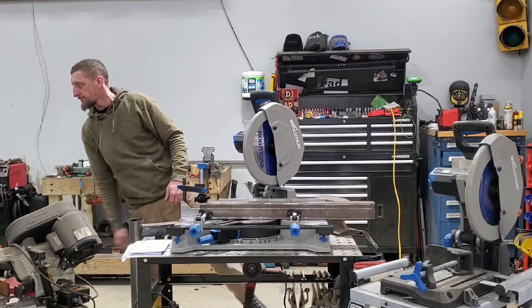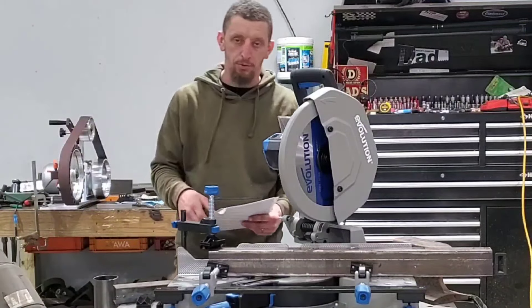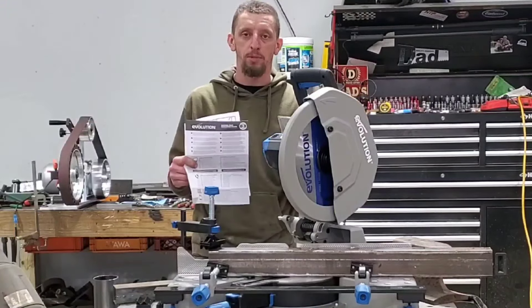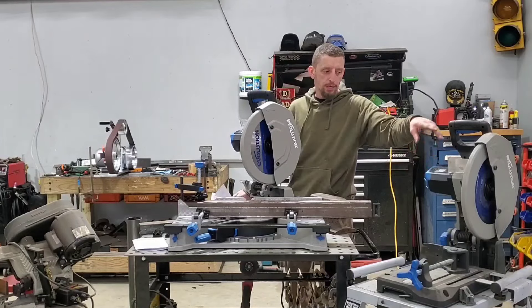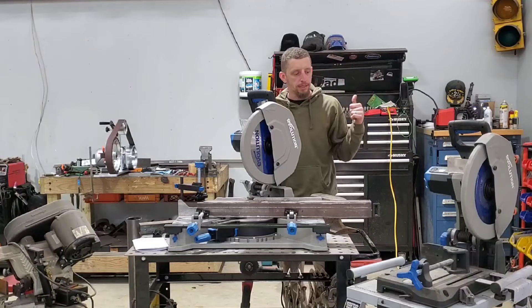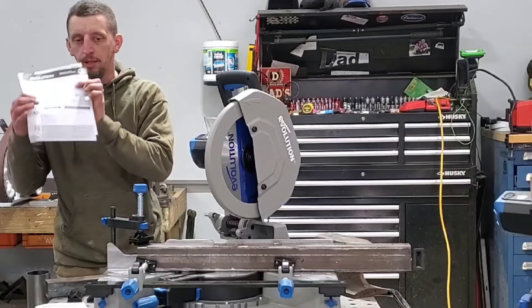Now that the specs are covered, there's a nice user manual — take a minute and read through it, good information to make sure you're using it properly. There is a three-year warranty on this saw, so make sure you register it. On my S380 over here, there was a problem with the blade when I first got it. I called customer service, they diagnosed the problem, sent me a new blade, and it has been cutting problem-free ever since. It's important to register your product for the warranty.